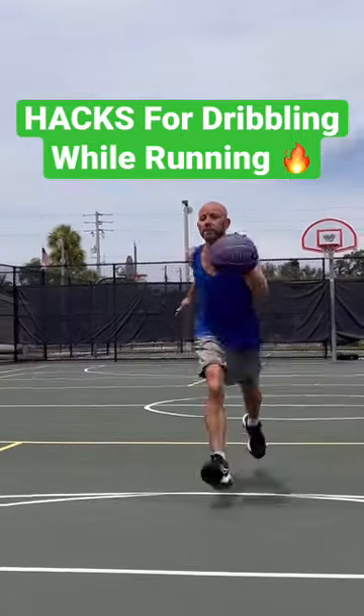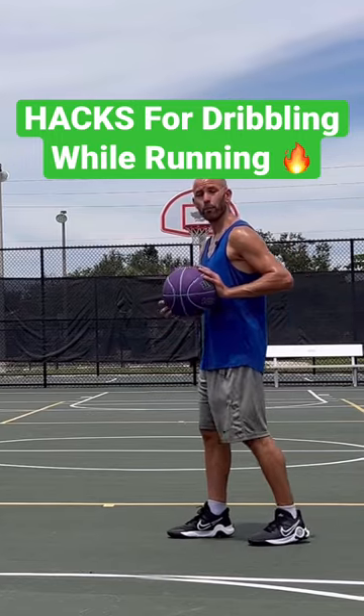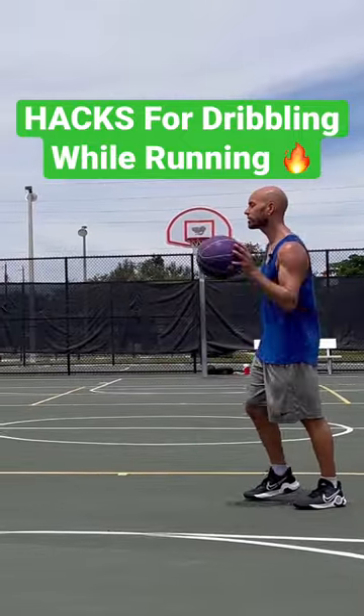Here's how to take your ability to dribble while running fast to the next level, for both beginner and advanced players. When you catch each dribble, you want your hand more behind the basketball with the elbow tight, so then you can extend the arm out and push it almost like a pass, and you're almost going to be chasing it down.